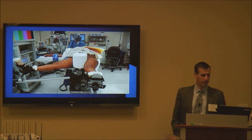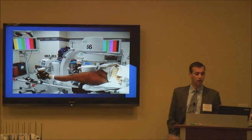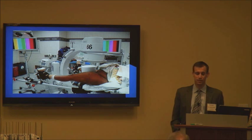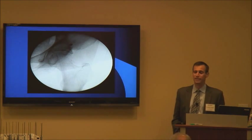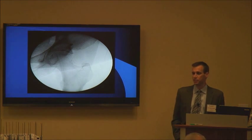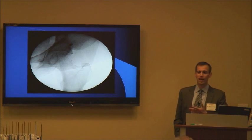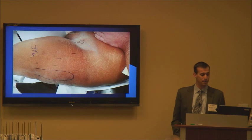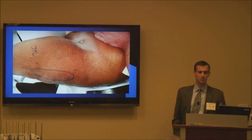Here we move the fluoro in before the patient is prepped and draped so we can get that first fluoro image and make sure nothing is in our way — no table or anything else blocking visualization. Make sure you get a good visualization of the hip.